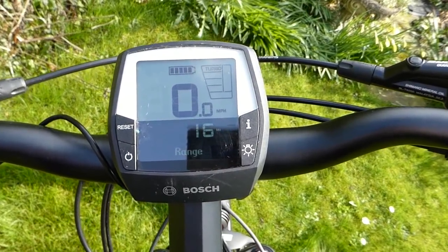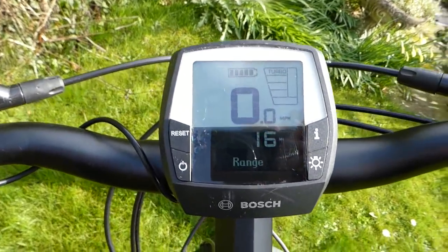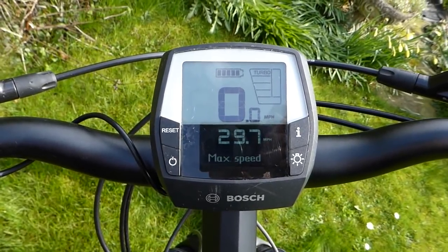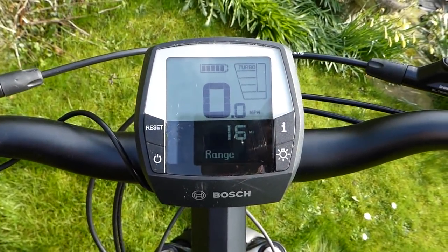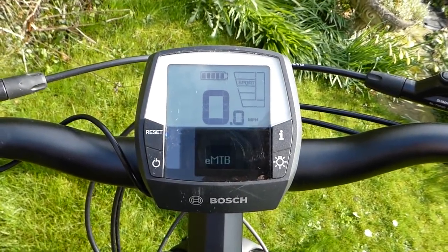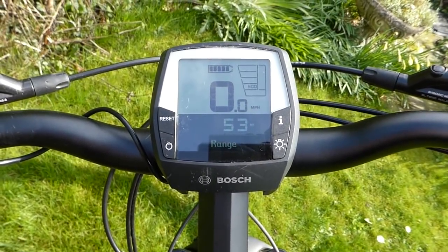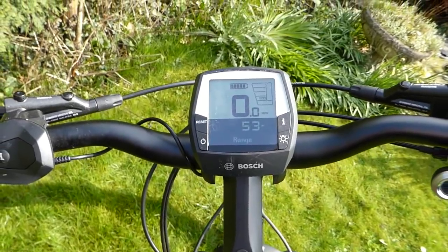Whatever power level you're pedaling at, however much power you're putting into the pedals, turbo will add 300% onto that — and that really gets you up the hills. Toggling through the various displays, you've got your odometer, total trip distance, clock, maximum speed, average speed, current trip time, and an estimated range. On turbo setting that shows just 16 miles, but bringing the power level down extends it to over 50 miles. That estimate takes a few hours of riding to get used to your style and terrain.